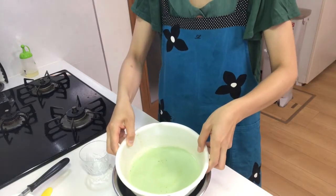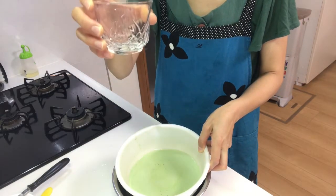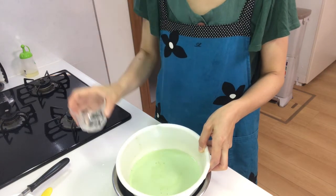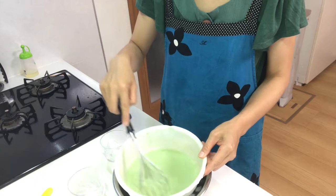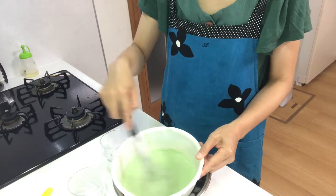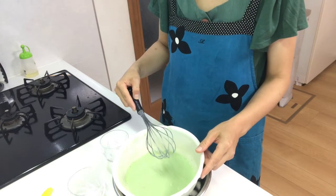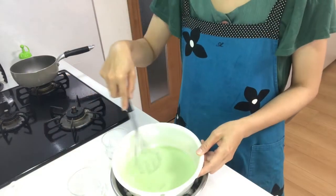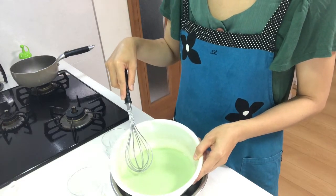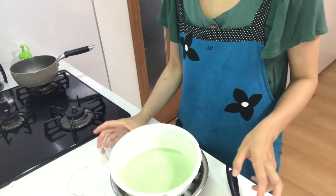Place the pot in ice water so that the matcha powder doesn't settle on the bottom of the cup while it's setting, and sometimes mix it. When the liquid gets a little bit thick, pour it into the cups.